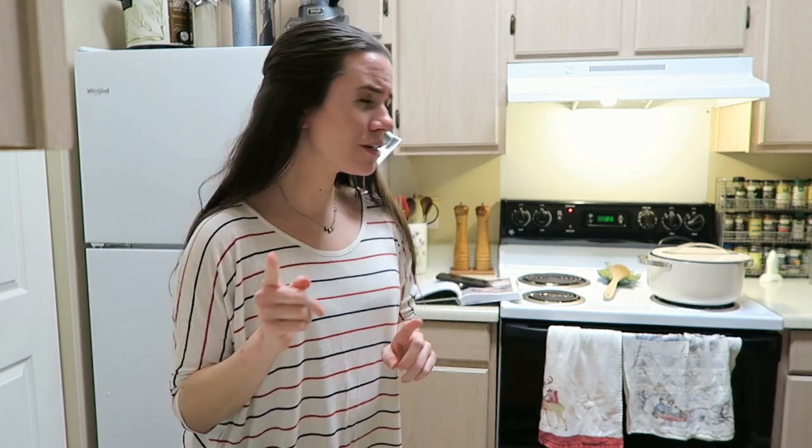Basically preheat the oven to 450. And while it's preheating — this is an important step — you're supposed to put your Dutch oven in the oven while it's preheating rather than putting the bread straight in at 450. So I'm going to grab that, stick it in the oven, start preheating, and then we'll prepare our bread. Basically we just have to score it, put it on a piece of parchment, and we'll stick it in the oven.